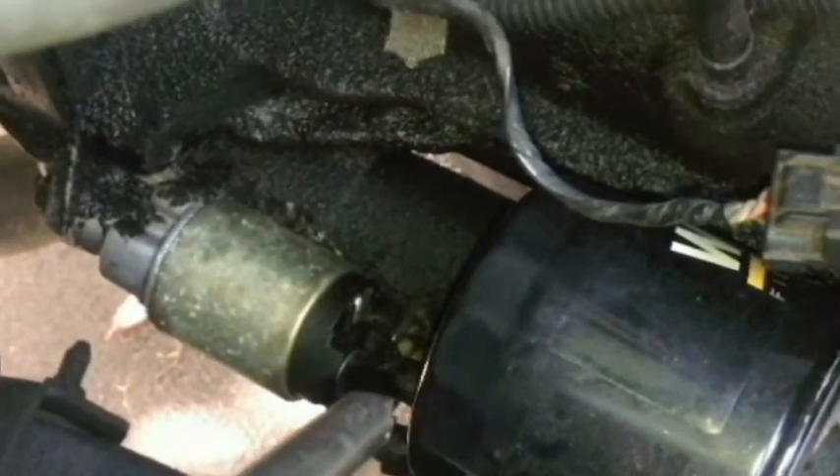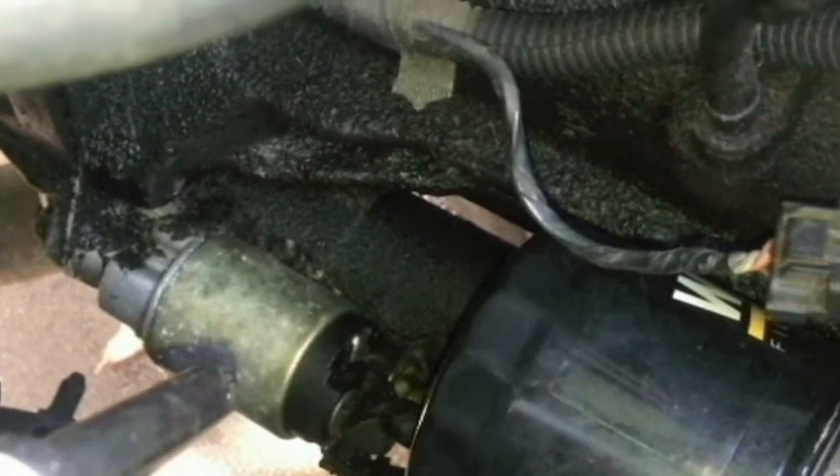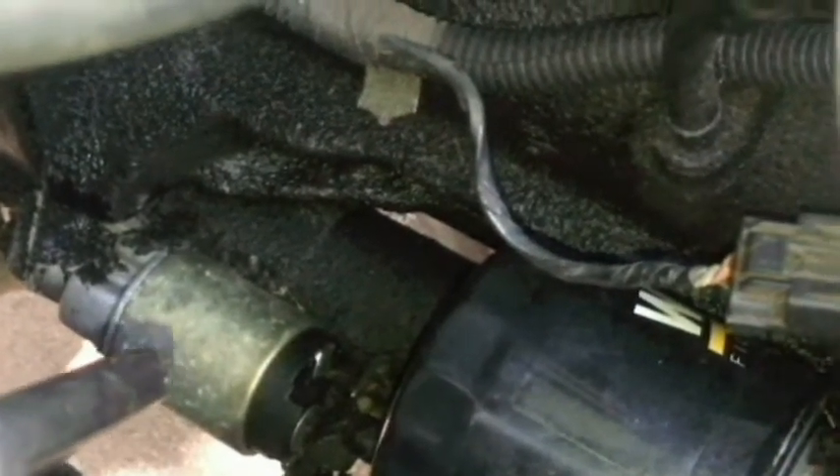I tried to spray the connectors there and clean those up — I did that a while back using some brake cleaner, parts cleaner. So let me set the camera up here and we'll start our tapping. Let's try to start it up. I don't feel real good about it. I don't think it was hit hard enough.